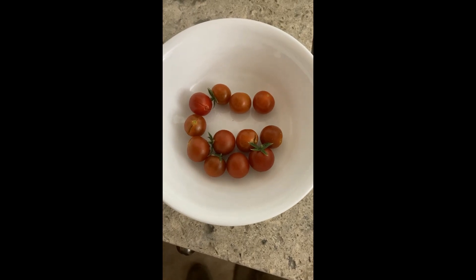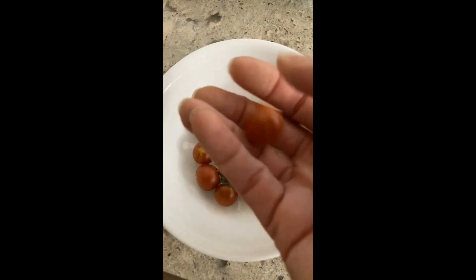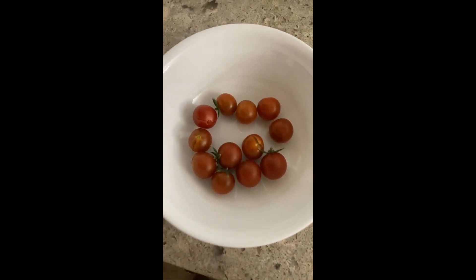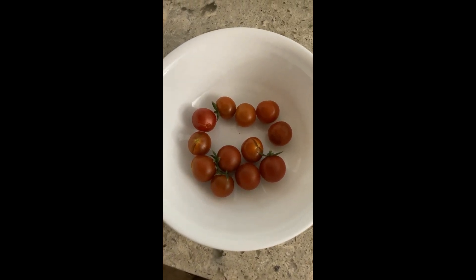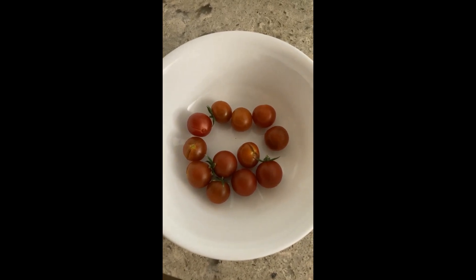Here's the harvest from the hydroponic garden — not a whole lot, and they're little. I guess the nitrogen was a big problem for them; I've got to not do that next time. As soon as they stop making fruit I'm going to tear them down and put up some new ones and see what we can do.